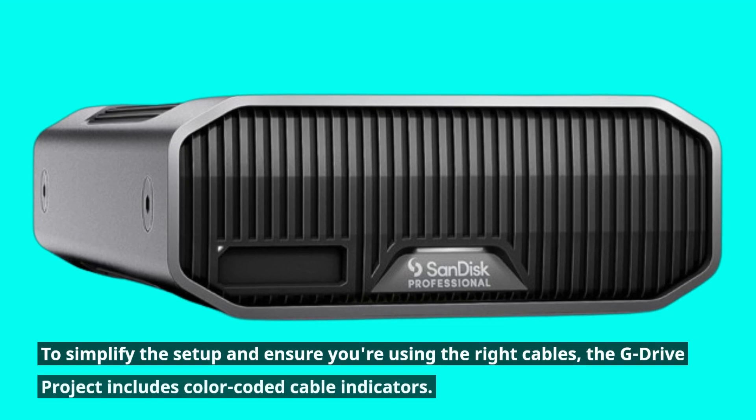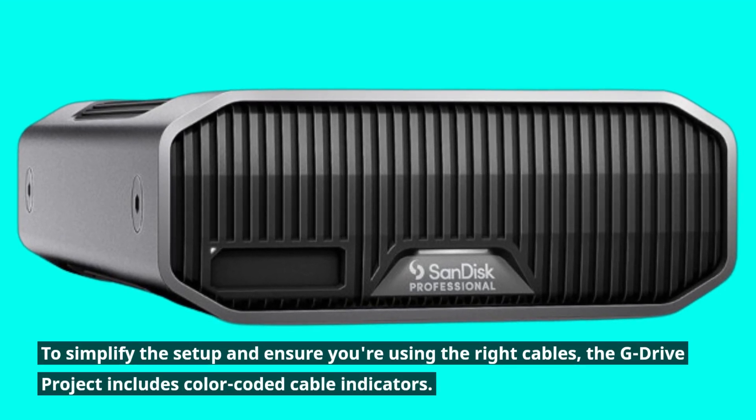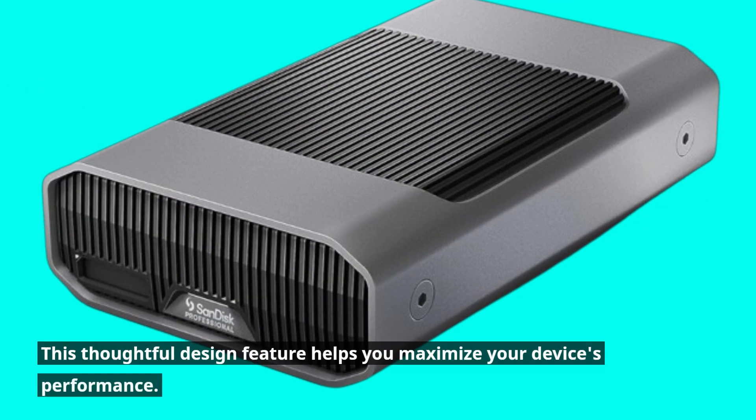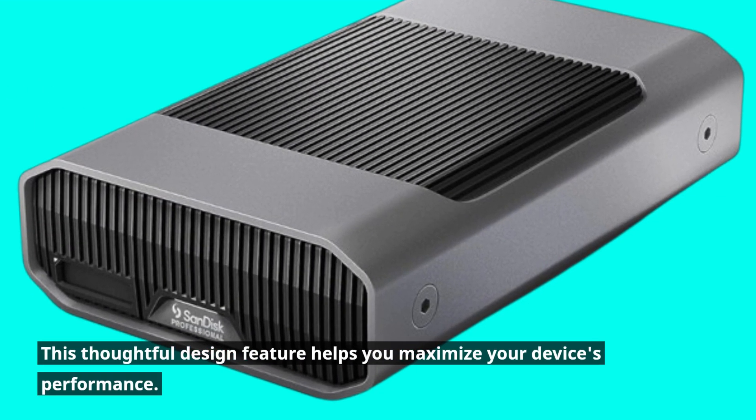To simplify the setup and ensure you're using the right cables, the G-Drive project includes color-coded cable indicators. This thoughtful design feature helps you maximize your device's performance.